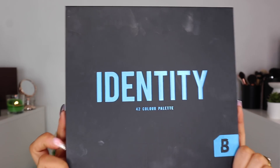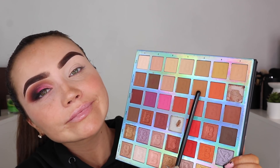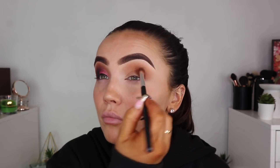I hope to God you can hear me okay — I don't have my mic so I hope this is okay. First thing I'm doing is taking my P. Louise base and I'm going to bounce that all over the lid using the Morphe sponge, then going in with the Beauty Bay Identity Palette. I'm showing you what colors I use and the motion I go. The brushes I'm using are Nima brushes and any little black ones are Crown.